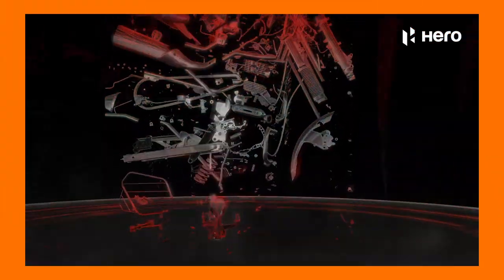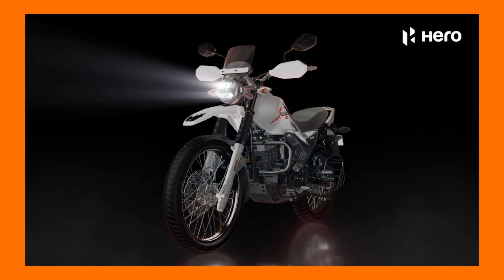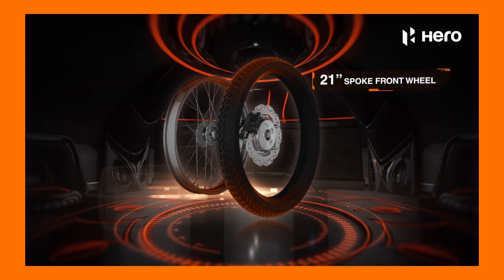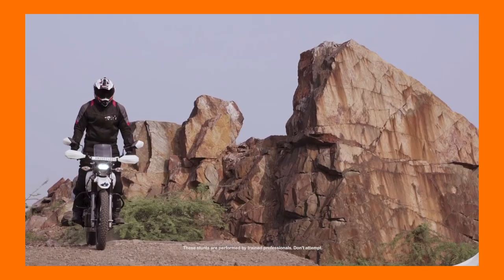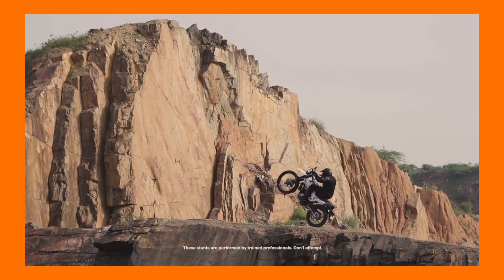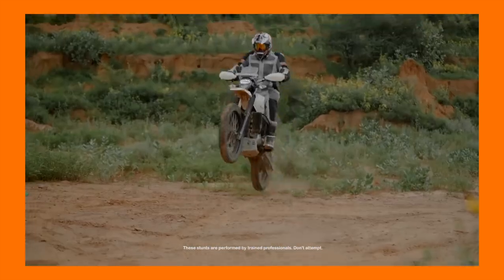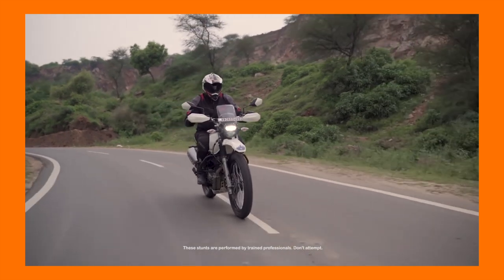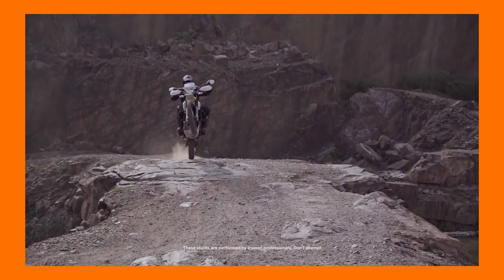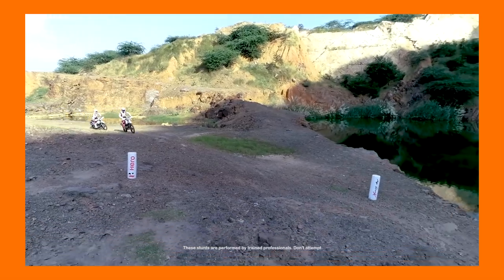Ever since this bike came to the market, there was nothing like it off-road, and the balance it had as the primary or daily bike for most garages was simply brilliant. It was light, had a peppy motor which was easy to maintain and efficient, making it ideal for the city and the normally bad roads. With the rally kit, it was just another breed when it came to off-roading. But on the highways, things changed quickly once you go past 100 kmph and you could really feel the stress on the engine. Apparently, Hero has looked into it.